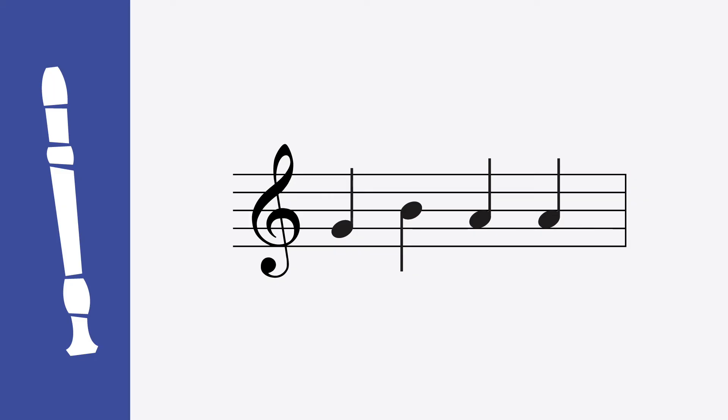Measure three also has four quarter notes. Can you name the notes? That's right: G, B, A, A. G is played with your thumb and three fingers. B is played with your thumb and index finger. And the two A's are played with your thumb and first two fingers. Sounds like this. Let's try it together. Ready, play. One more time. Ready, play.